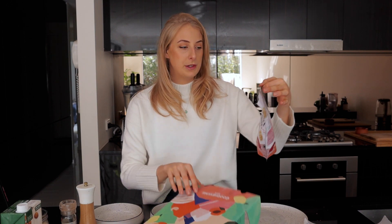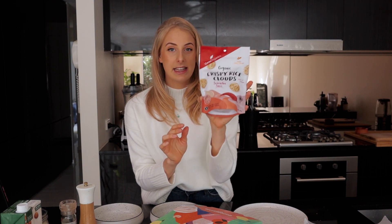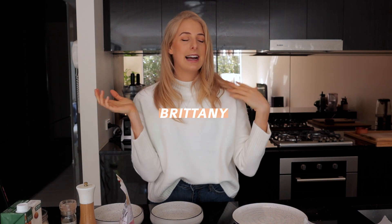With the Goodness Me Box, it's a subscription box — every single month they send you new trendy, delicious health food products for you to try before you go and buy the full-size item. In my box this month were these crispy rice clouds, and these have been my favorites for probably a few months now. If you did want to get yourself a Goodness Me Box — even just a one-month or three-month subscription — you can use my code, which is just Brittany, and it will give you 10% off your entire order.